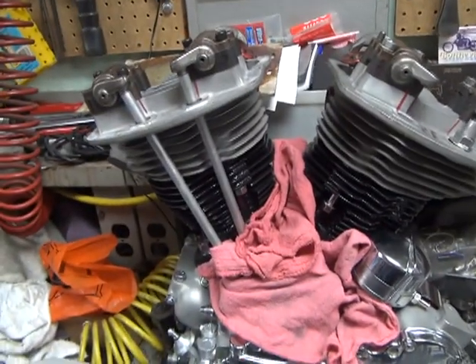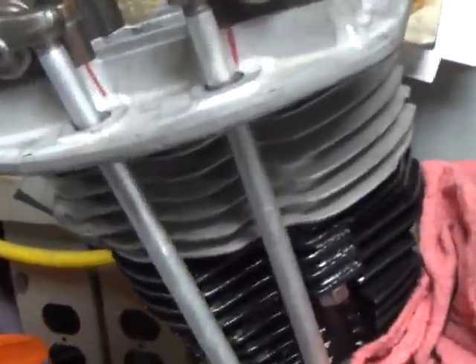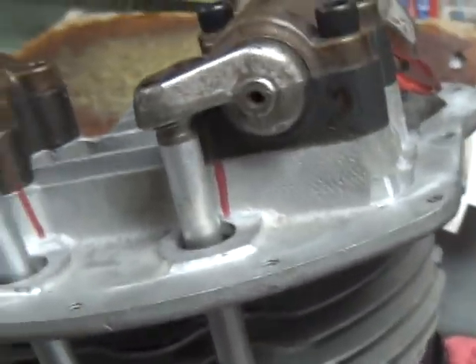Get these all reassembled. This is the motor mocking up here for your push rods, rocker arm deal.